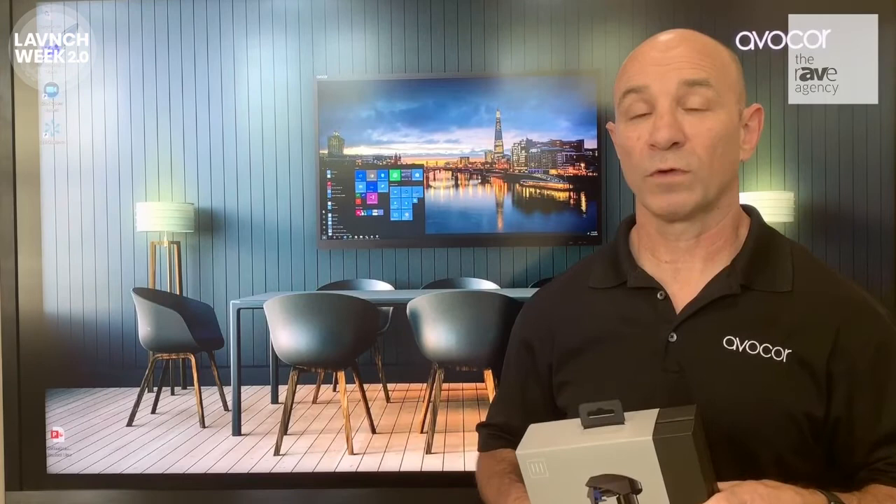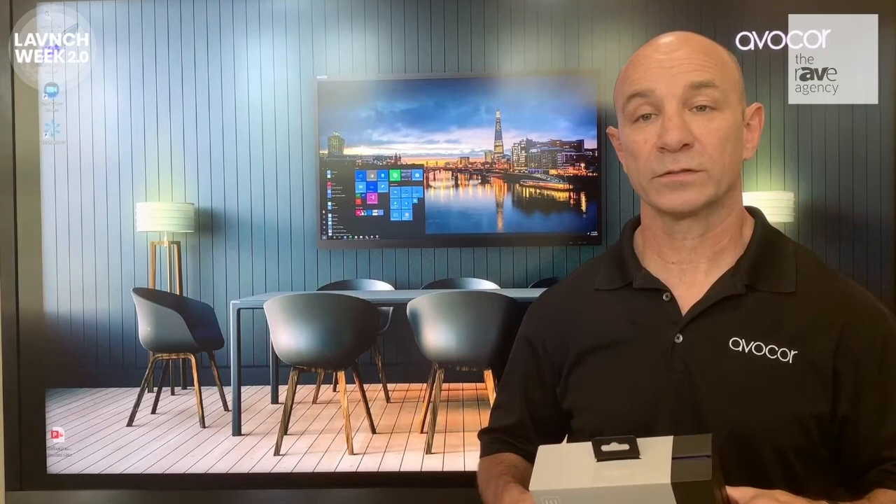In partnership with Osteer, we took it one step further. Not only can you use it to clean your AvaCore interactive panel, but also the stylus, remotes, your personal or meeting room devices like phones, laptops, touchscreens, keyboards, and mouse — giving you the control and convenience of one formula.